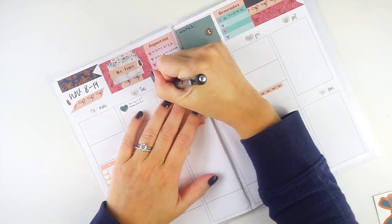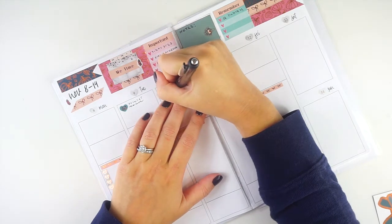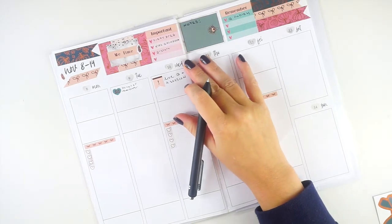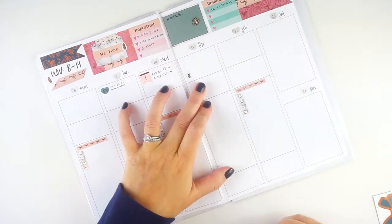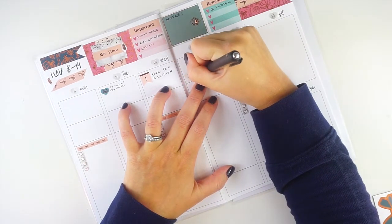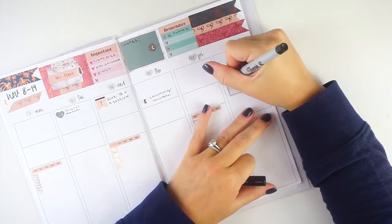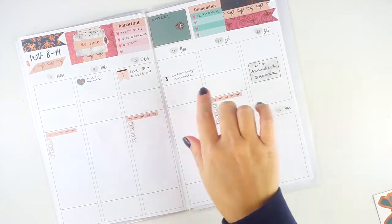On Thursday we have our cleaning people coming — I'll mark that. On Saturday I have a bridal shower, so I'll put that in and grab the Sharpie to write it in. That covers appointments. Now for the work section.